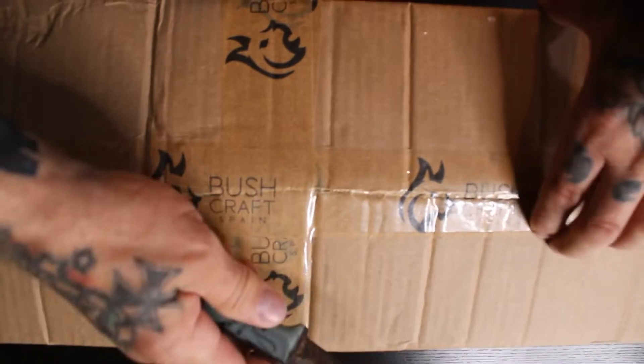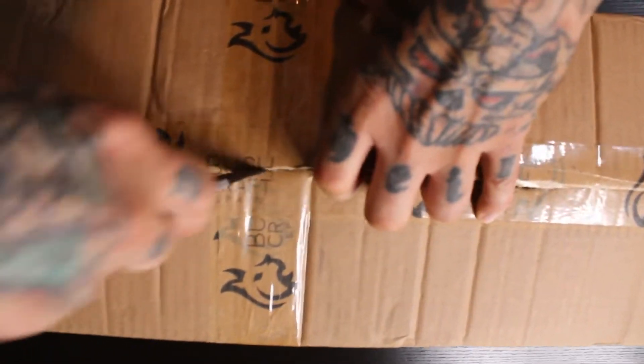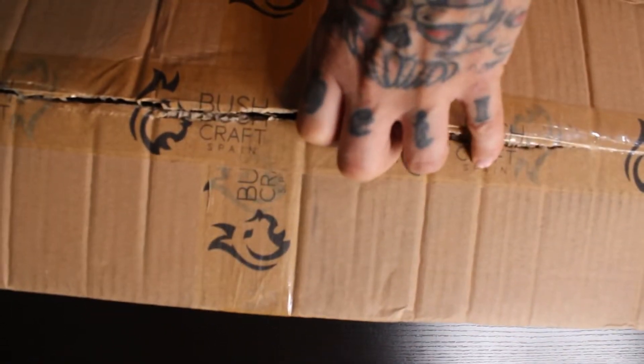Hey guys, we got an unboxing video for you. I'm going to be doing some bushcraft stuff, so I made an order from a site I found on Etsy called Bushcraft Spain. Got it here in two days — pretty good service. Let's open it up. Pretty excited about this. Right away I'll tell you, this smells amazing. It smells like campfire, wilderness, smoke — like they smoked everything. Everything is so nicely packed. The best thing is to take everything out and lay it on the table.